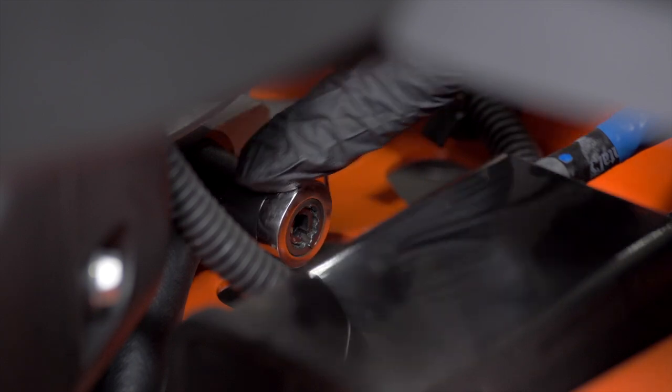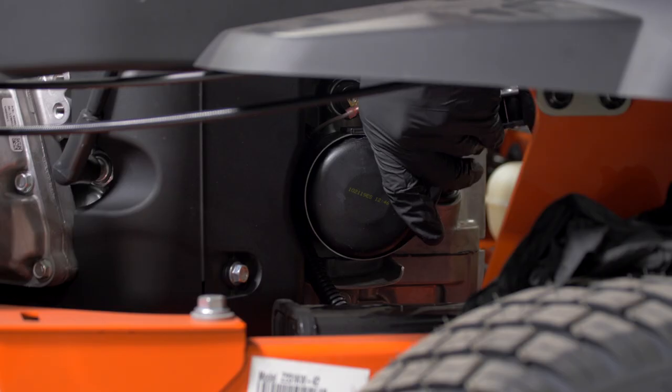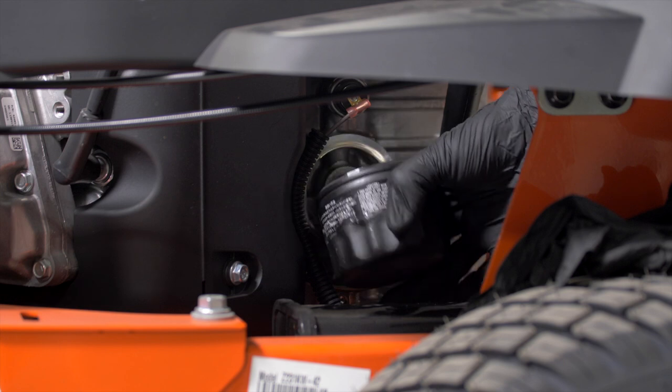Be careful not to over-tighten, and remember to remove the hose and keep it for the next oil change. Remove the oil filter using the oil filter wrench if necessary, turning counterclockwise to remove it.